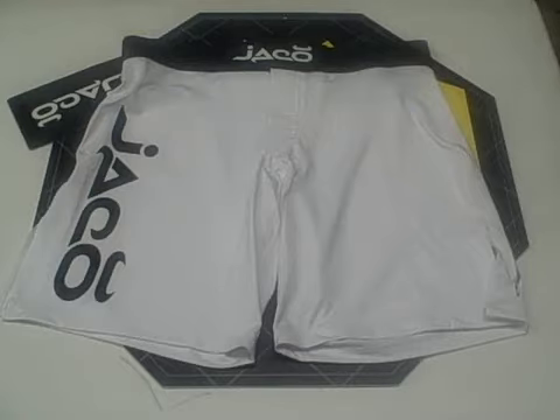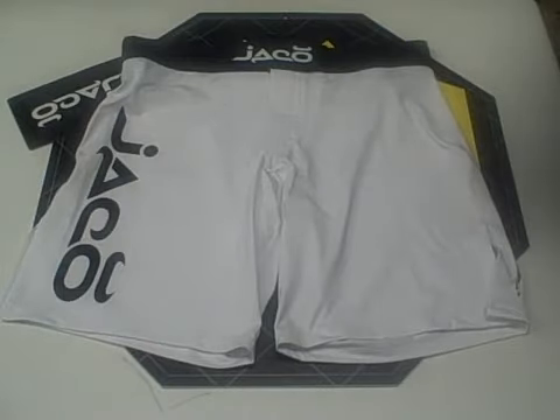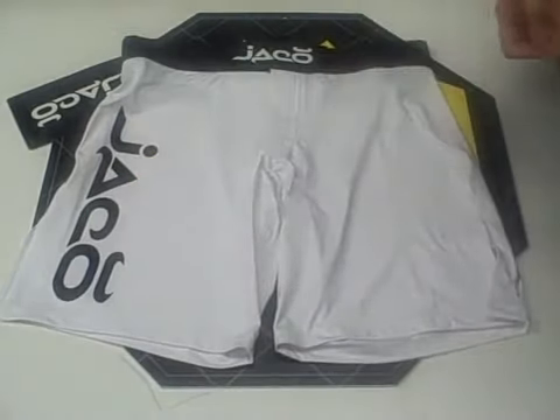Jocko Resurgence White Fight Short. The first thing you're going to notice about this particular short is its simplistic, basic design. There are two Jocko logos on the front, and they're both screen printed on.